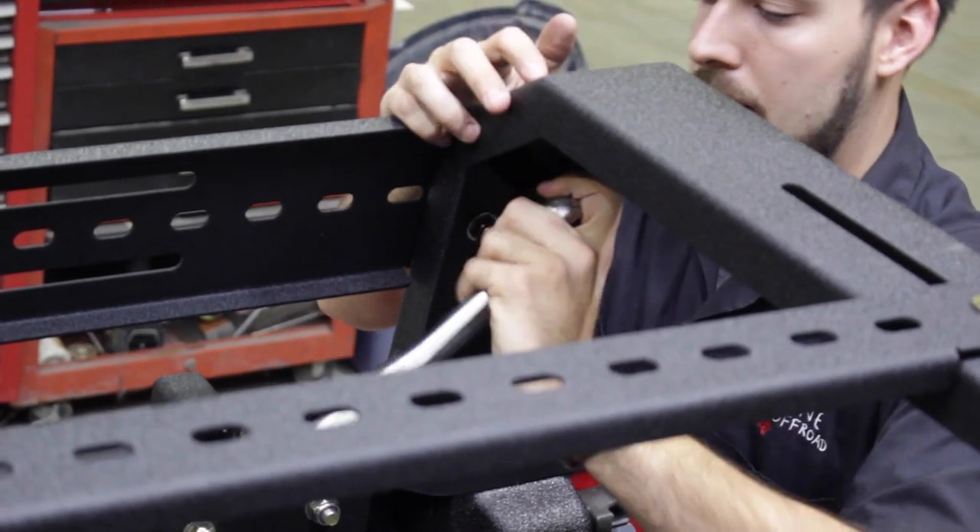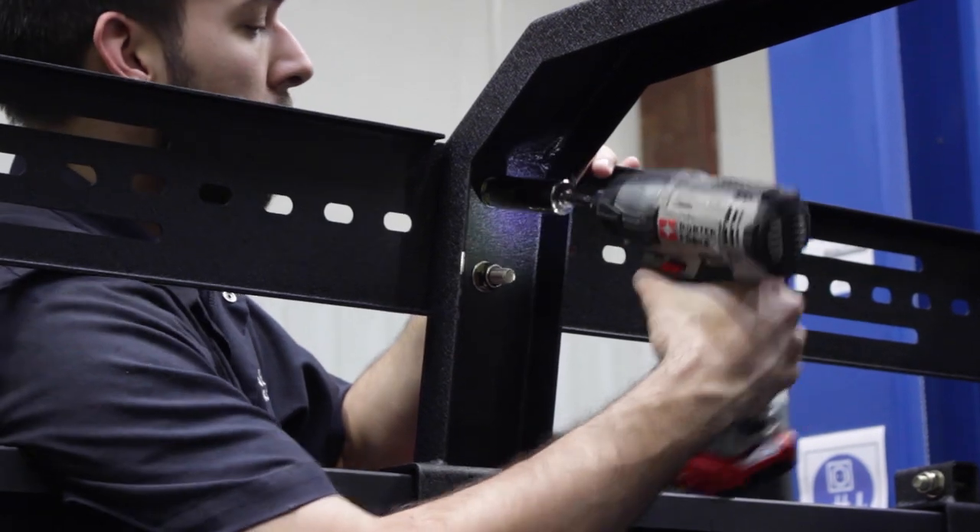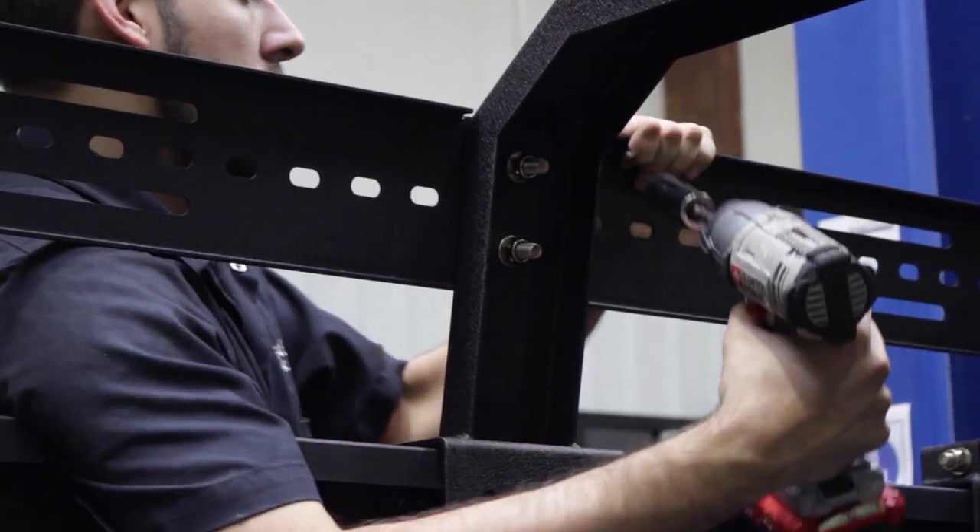Step 5. Slide the braces around to your liking, and tighten them down using a 19mm socket.